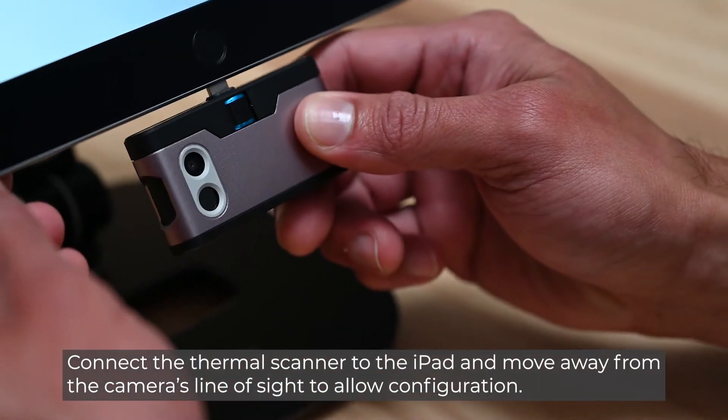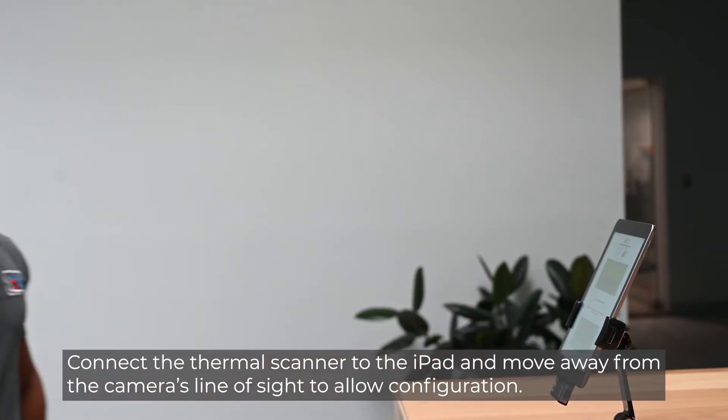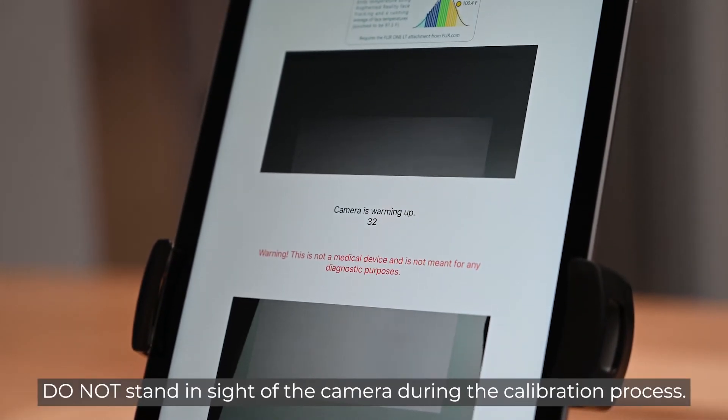Connect the thermal scanner to the iPad and move away from the camera's line of sight to allow configuration. Wait 60 seconds for the scanner to calibrate. Do not stand in front of the camera during the calibration process.